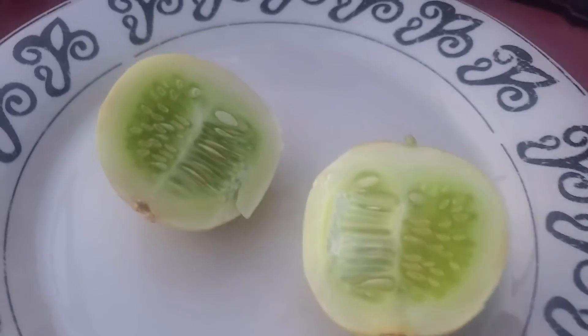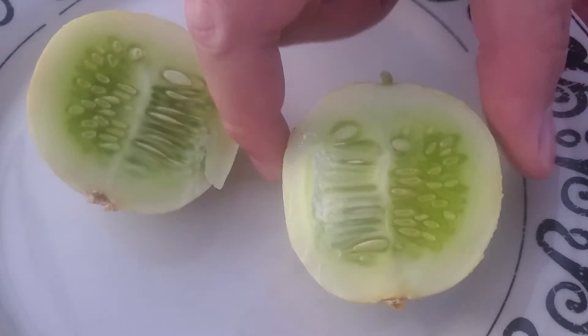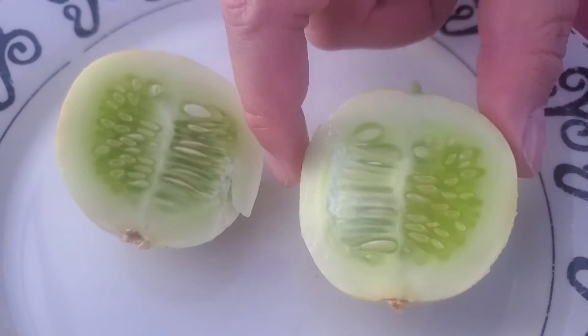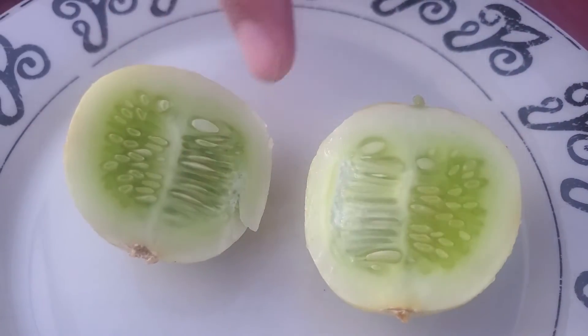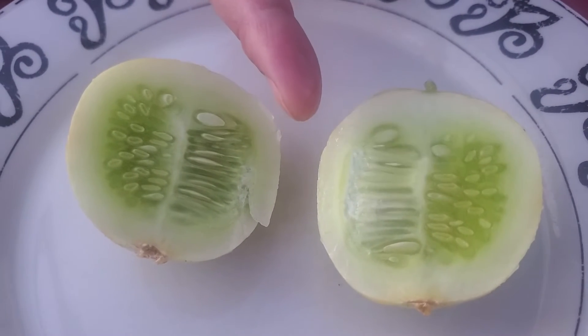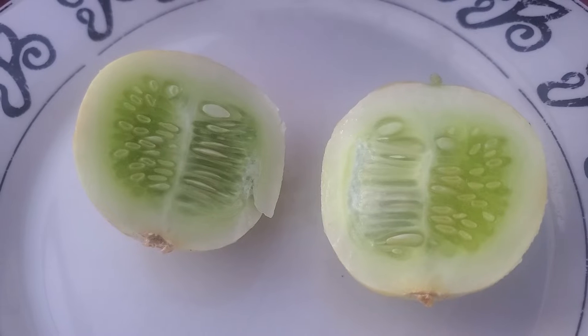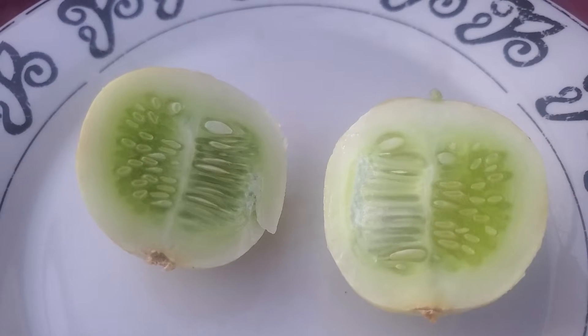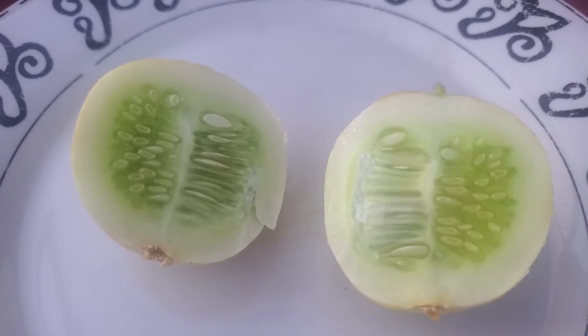That's what it looks like inside — it looks like a regular cucumber except that it's not elongated, it's kind of round. And for some reason the smell on this cucumber is really strong — it has a really strong cucumber smell to it.